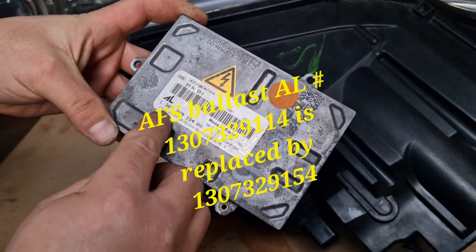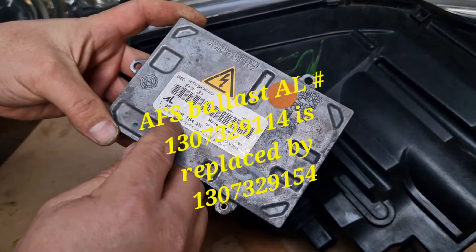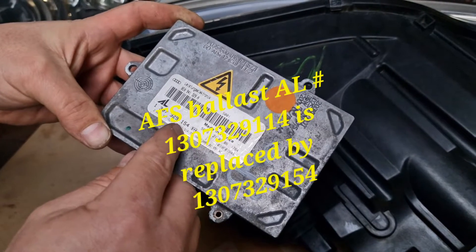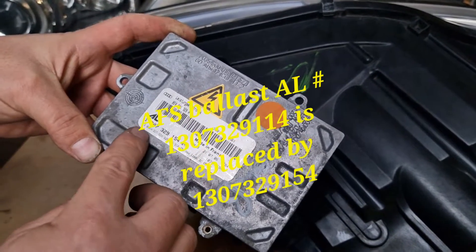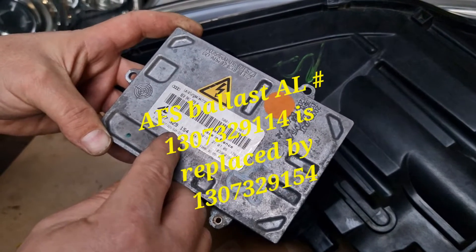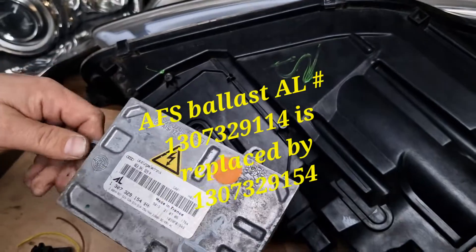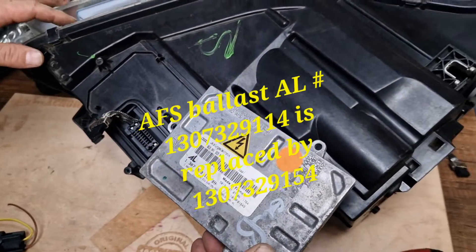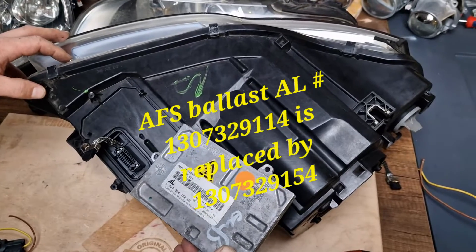The correct part number is 1 307 329 154, or the older part number is 1 307 329 114. Only these two part numbers are used at adaptive type Audi A4 B7 bi-xenon headlights.